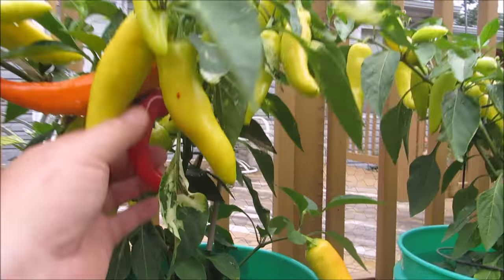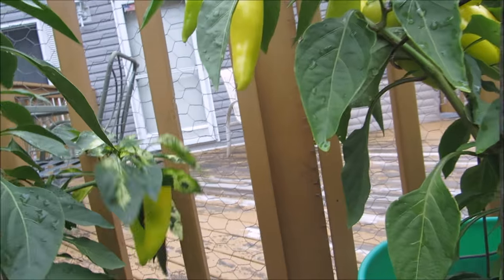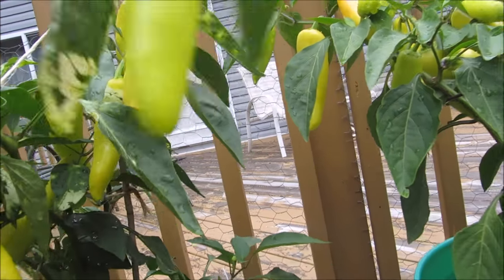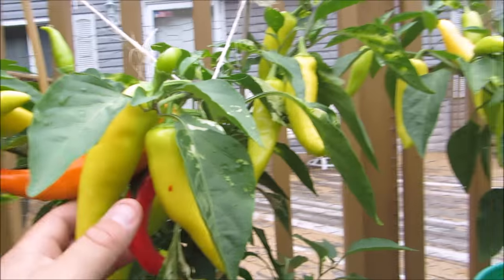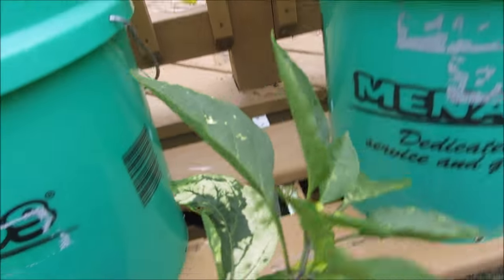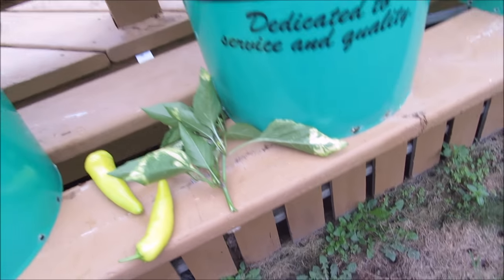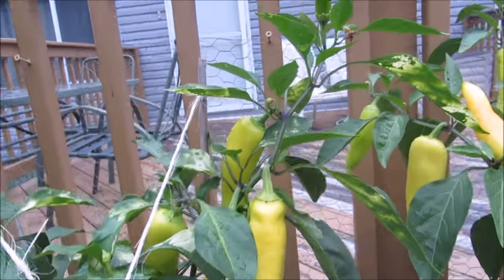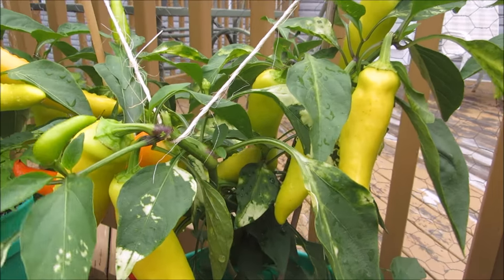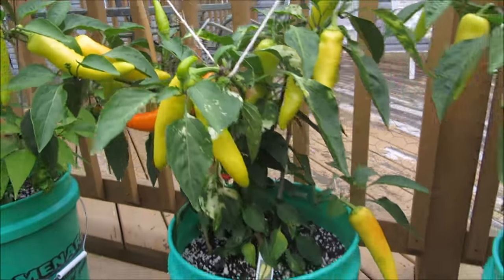Here we go on the Hungarian wax — you can see I've got one nice ripe red one and another nice orange one. I'm going to be harvesting these in a minute anyway. On the foliage, you can see something on here — I don't know if it's some kind of disease or what, but the plant is producing real well so I'm not too worried about it. It hasn't spread to any of my other plants. It could just be some kind of variegation like some other peppers show.